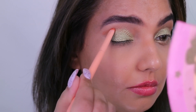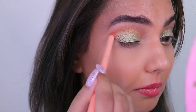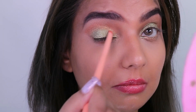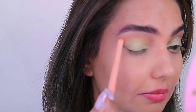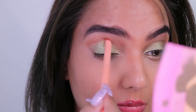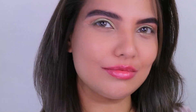Going with Sunset Dreams from the same palette, I'm going over the crease line using a very small, tiny brush to place the shade. Then I've picked up the brush I used for Desert Wives to blend the shades on the crease line. I keep going back with the small brush to place the shade and then blend it all really well.